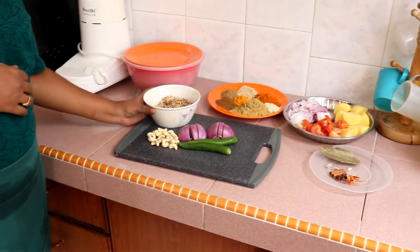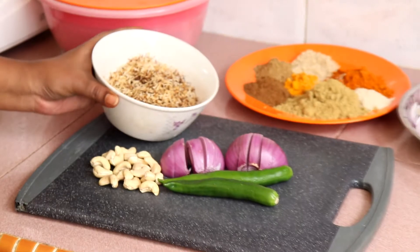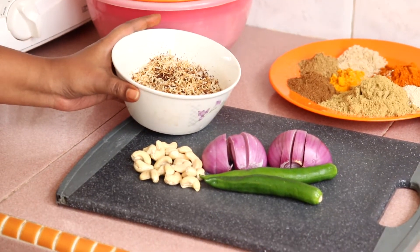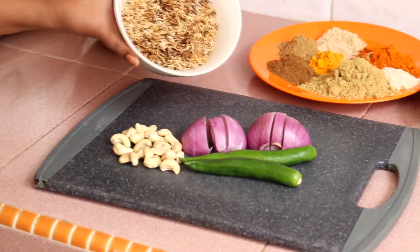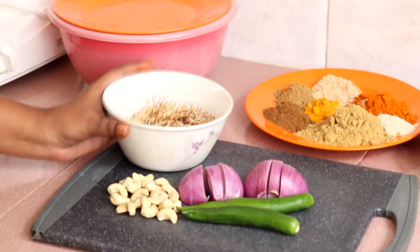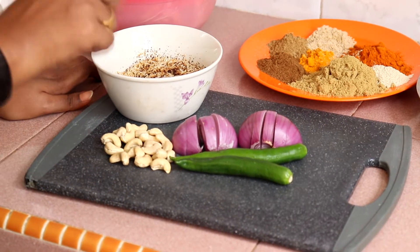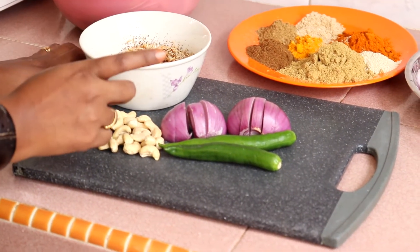Untuk kisar, kita perlukan kelapa parut. Kelapa parut ni Lina dah toskan — macam jadi kerisik lah, tapi jangan tos sampai dia jadi hitam. Macam ni light colour cukup. And then, kita perlukan buah gajus, bawang merah dengan cili hijau.